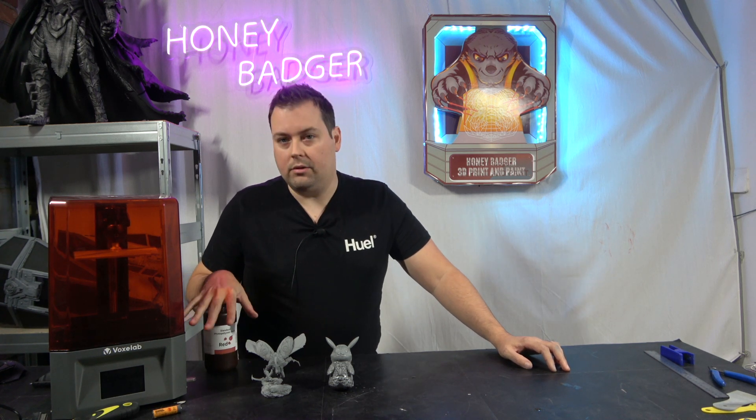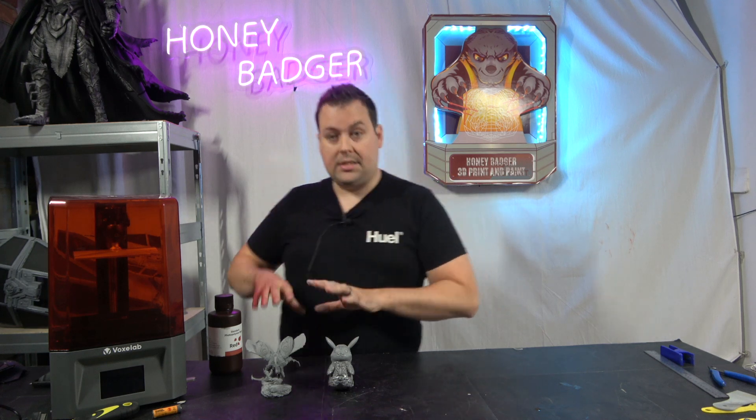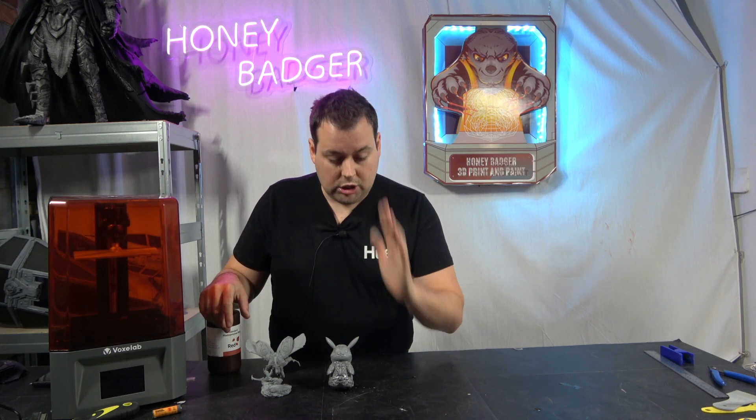A cautionary tale for anybody thinking they should use water washable resin — myself and Matt Farmer are on something of a crusade about this. I've been following resin printing for a while and I've seen the issues. The first is longevity — a lot of people are printing and painting their models, getting halfway through, and their models actually crack as they continue to cure. That's painted models, primed models, with no exposure to UV light — they still crack.